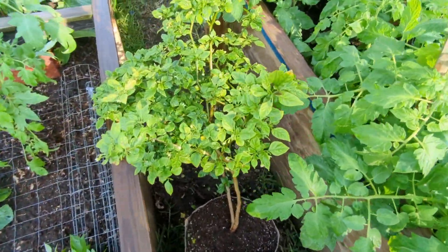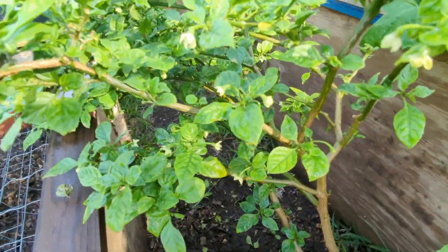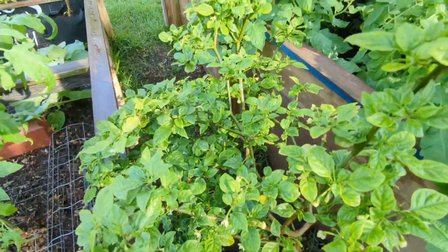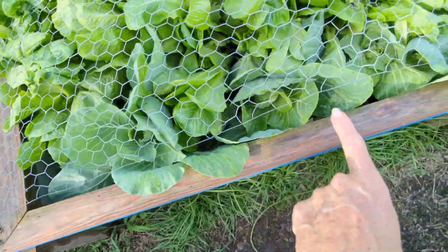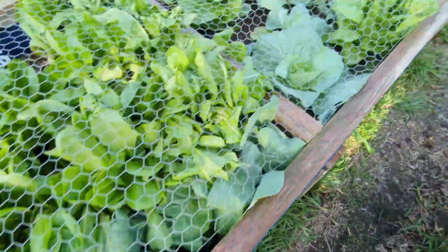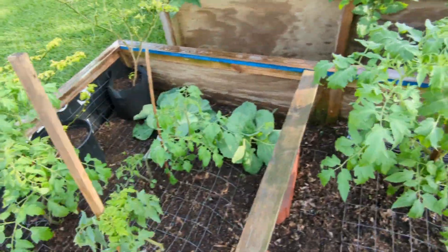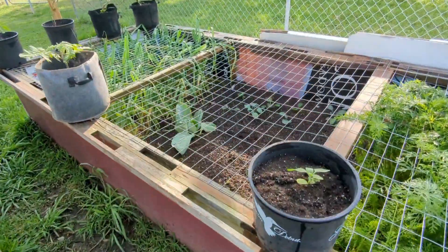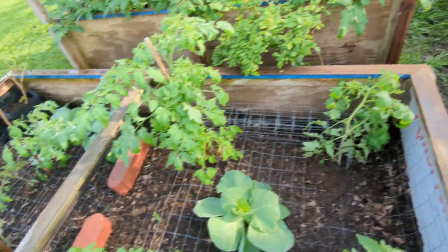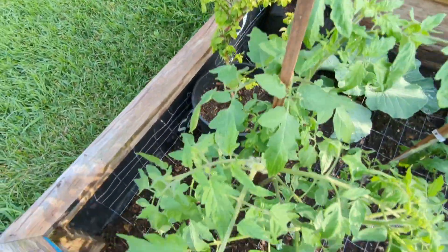And an overwintered pepper plant — I think this is the chocolate habanero. We're just getting little flowers. I planted a bunch of cabbage right here, transplanted them all. I put one there, one there, one there, two over there, one there, and one over there. So I got a little bit of everything. Those are overwintered.